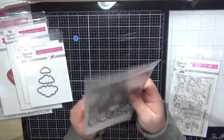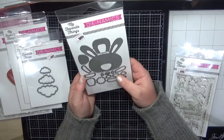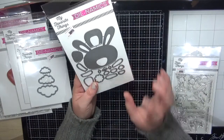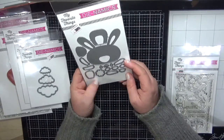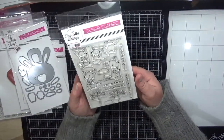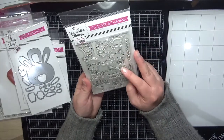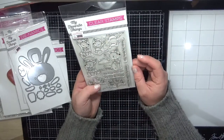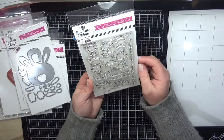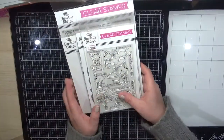Next is the Cottontail Cutie die — I don't normally buy these dies, but I've seen a few people using it and it would be really sweet for Easter cards or on the front of Easter boxes. The last one from My Favorite Things is the Kangaroo Crew — gorgeous. Really sweet for Mother's Day, new baby cards, or just anything in general. I love that you get the little joey to go with it.